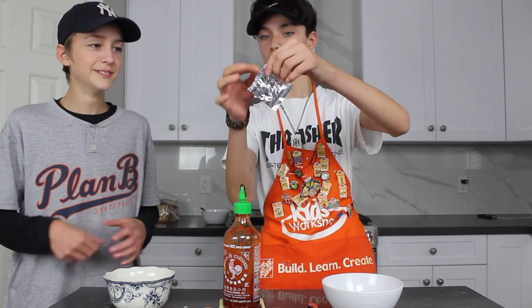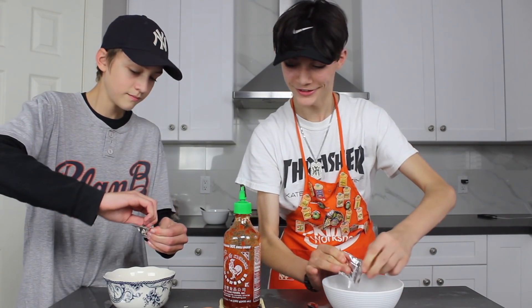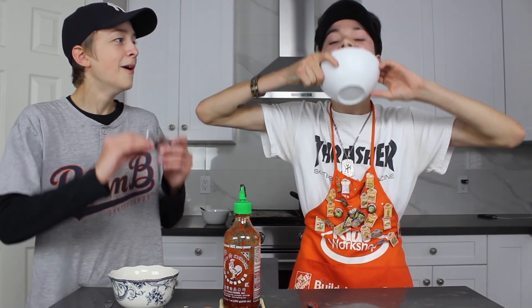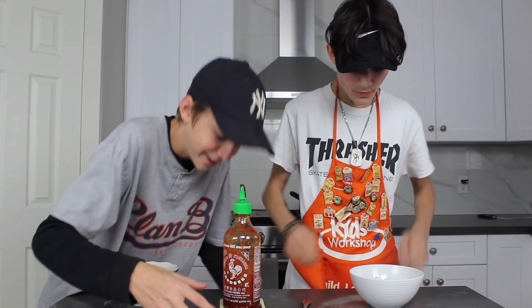Then grab it here, open it slowly. Now to pour it in, you gotta do this. Like that - yes! Just like that, beautiful. Put your mess right there. Many channels, and this is one weird one.